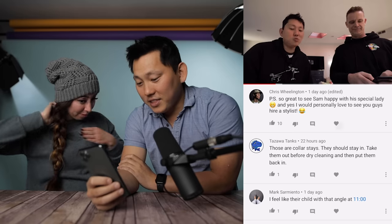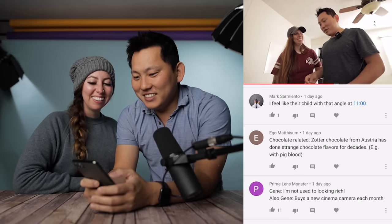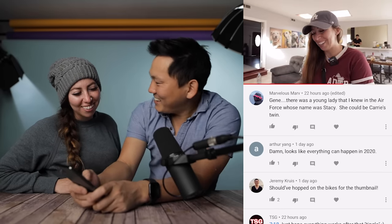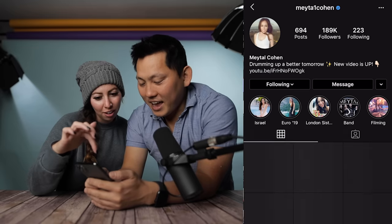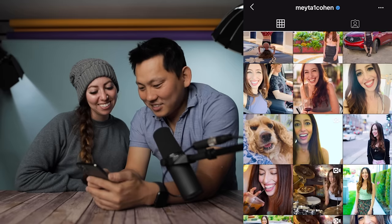Chris says: 'so great to see Sam happy with a special lady, and I would personally love to see you guys hire a stylist.' Hey Chris, miss you buddy — I'm going to give that one a heart. He's our buddy from Arizona. The camera angle at that level makes it look like a child's POV, just looking up at us. Jean says there was a young lady in the Air Force named Stacy who could be Carrie's twin. Have you ever met someone who looked exactly like you? Yeah, people have commented saying they didn't know I knew Lady Gaga. And there's that drummer who looks a lot like you — Matty Cohen. Do you guys think she looks like Carrie a little bit? At certain angles, definitely.